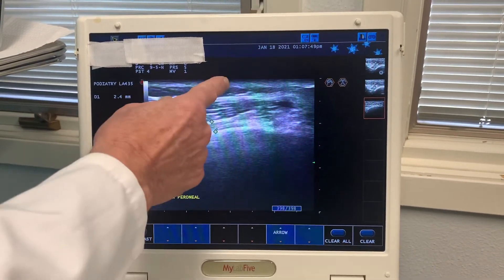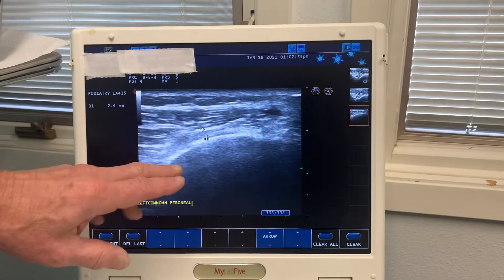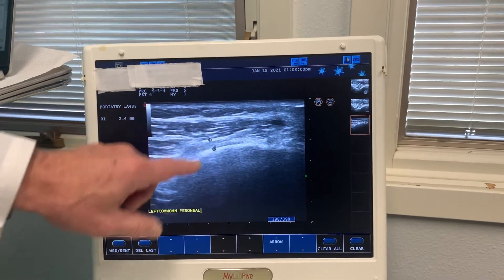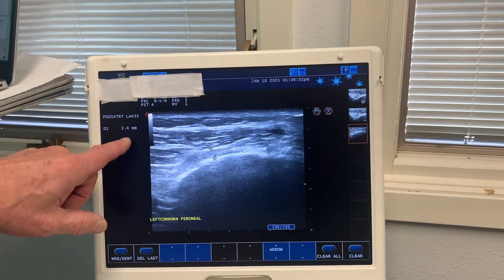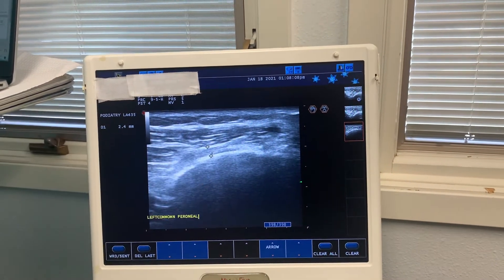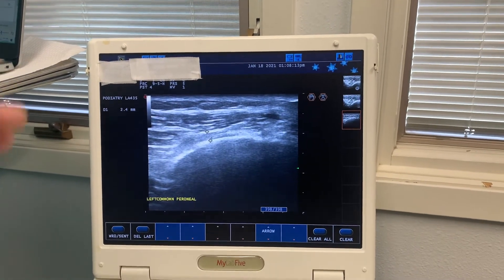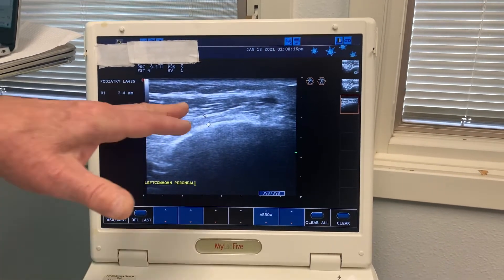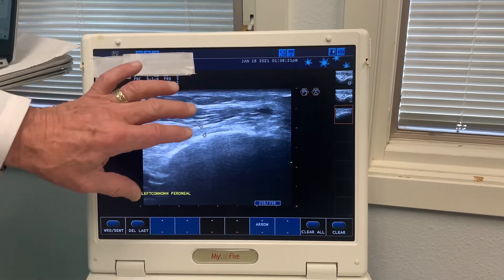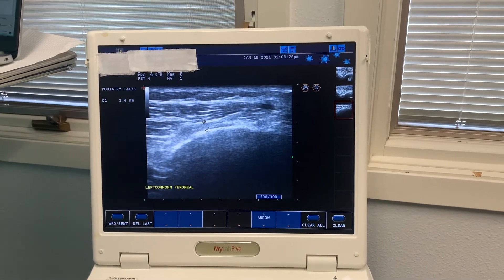Going up, the skin is there, and this is a muscle compartment called the peroneus longus muscle. You can see from there to there is the nerve, and it's 2.4 millimeters in diameter here, but back here it measured approximately around four millimeters in thickness. So you can see what I call the hourglass effect — there's compression all along the nerve, but especially as it's entering underneath the muscle compartment is where we get a lot of compression. That's the common peroneal nerve.